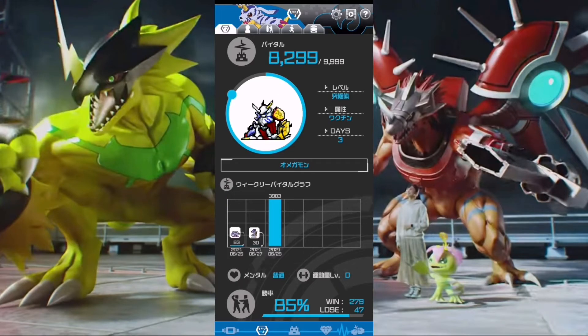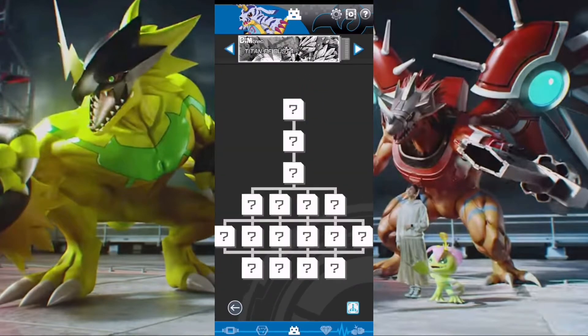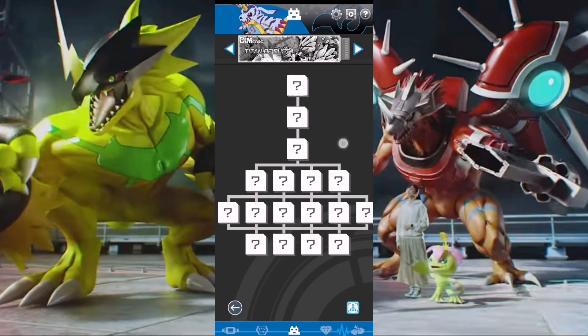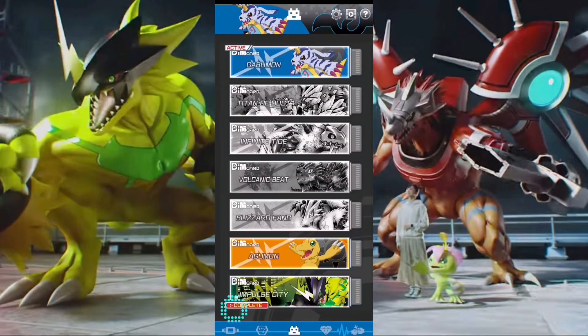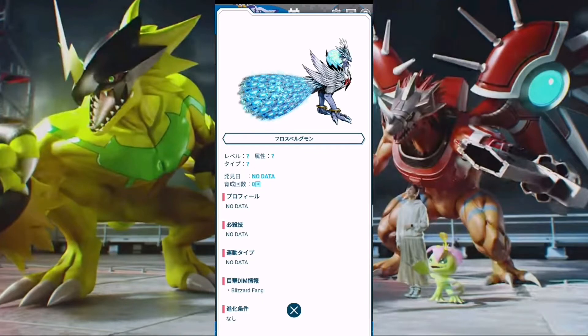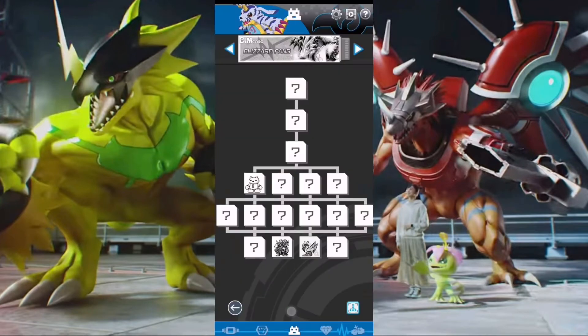What up everybody. In today's video I'm going to be showing off how to fill out these evolution charts without needing to buy the separate DIM card packs. So like if I were to go here, you can see I have some Digimon that are grayed out, but when you click on them it shows full color and their information. It's very easy to actually do this but a lot of people seem to be pretty confused on how this works.